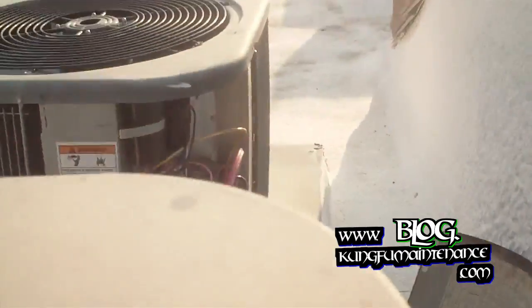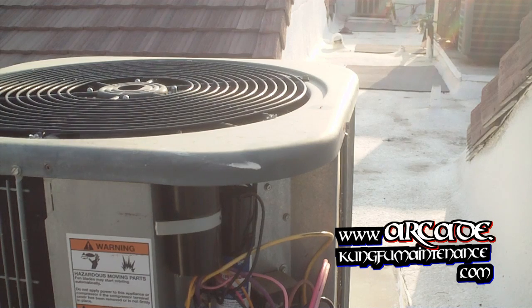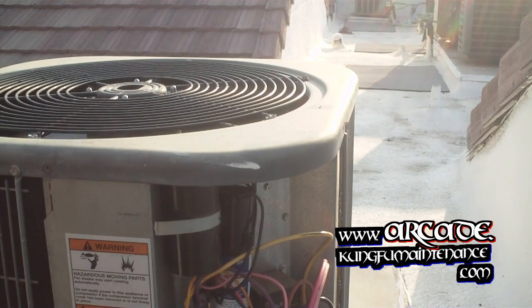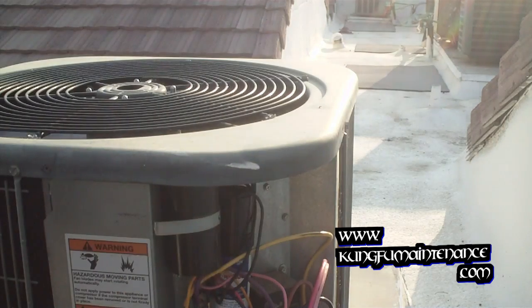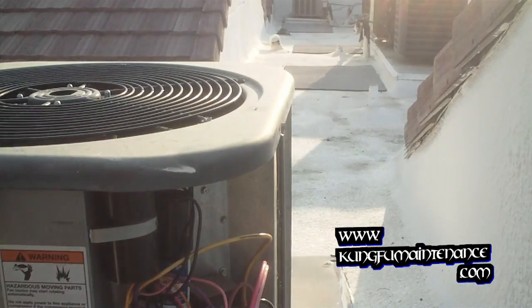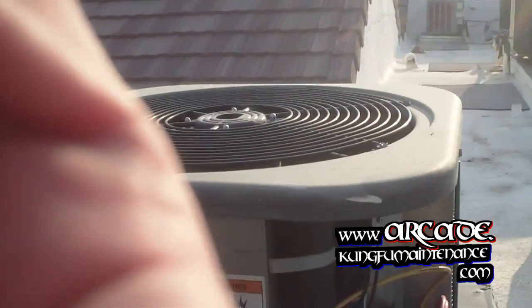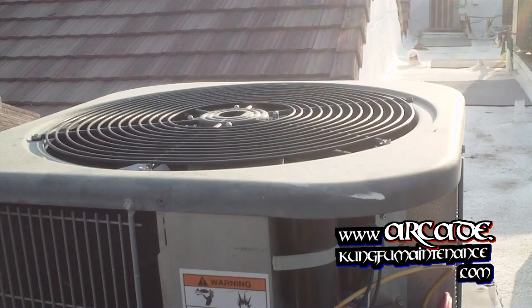I'll give you a look over here and I'll fire it up. Well, the fan kicked on but the compressor did not kick on. Round two. It's like 120 degrees — I got a compressor overheated. So I'm going to pull the lid off on this particular style unit and take a look.